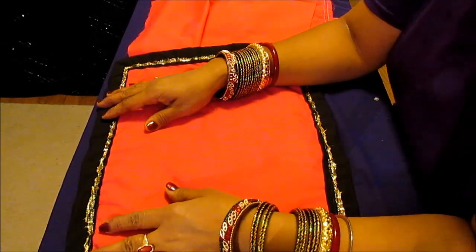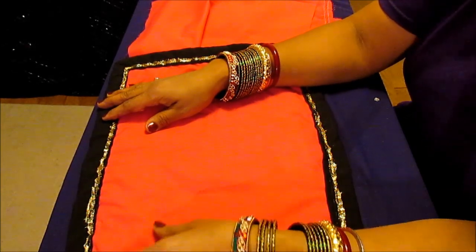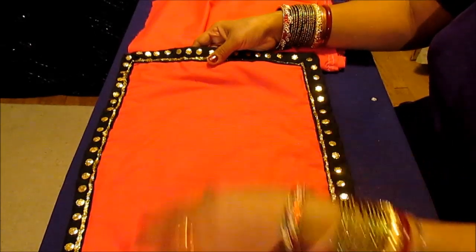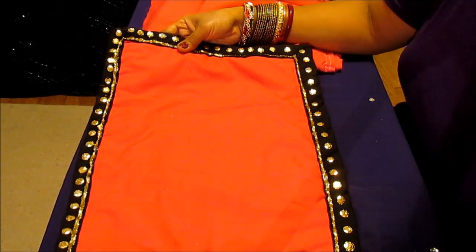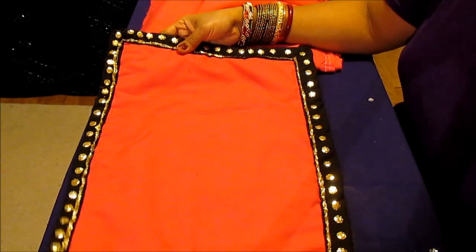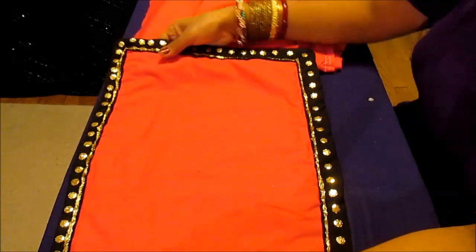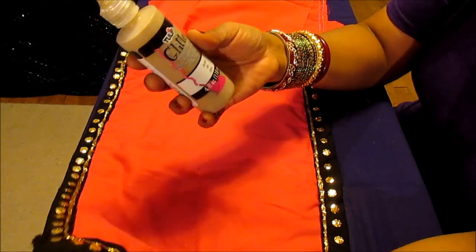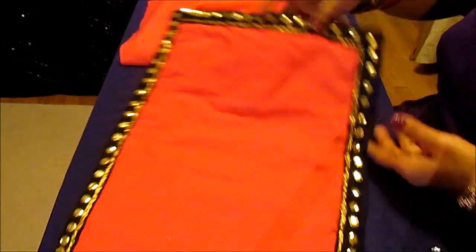Hi, YouTube family! This is Melody from Home Garden and Fashion. Today I'll talk to you about how to make a beautiful place mat. This one is actually recovered from an old place mat that really got ugly looking. All you need is a couple of contrasting fabrics, some glitter dimensional fabric paint, sequins, and needle and thread.